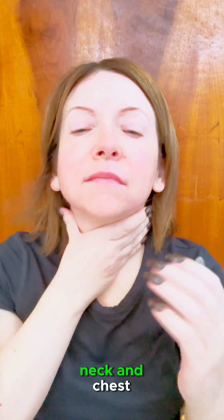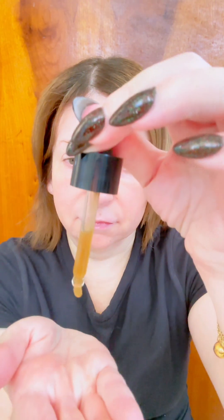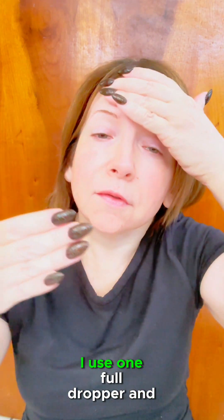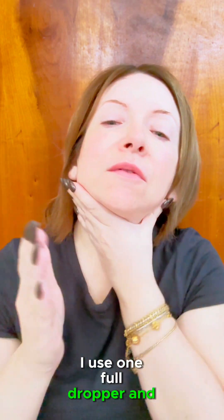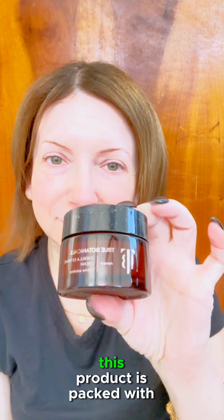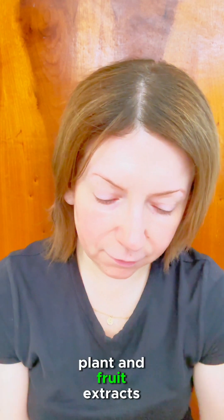The Microbiome Enzyme Essence is packed with plant extracts. Next step is the Chebula Active Serum — I use one full dropper and spread it all over. This product is packed with plant and fruit extracts.